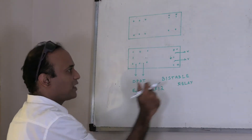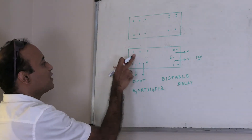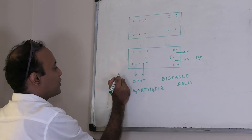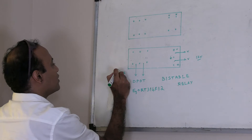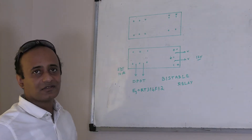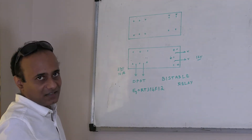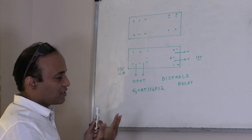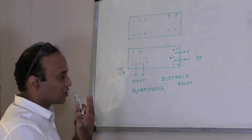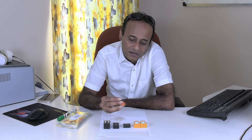This particular relay is a 12-volt relay. When it comes to the switch, it can take up to 10 amperes at 230 volts. So this is how a bi-stable relay works. I will now tell you about some advantages and applications with respect to these relays.